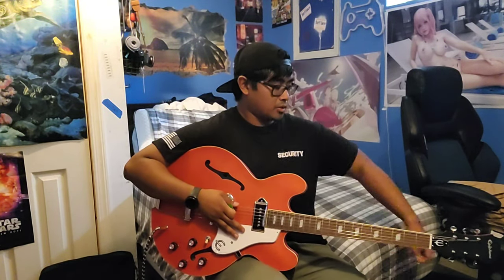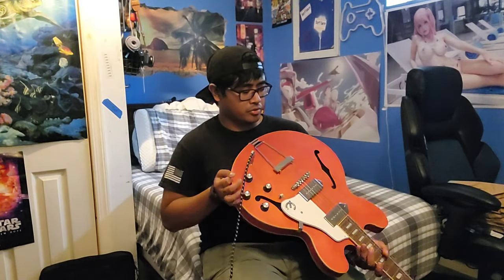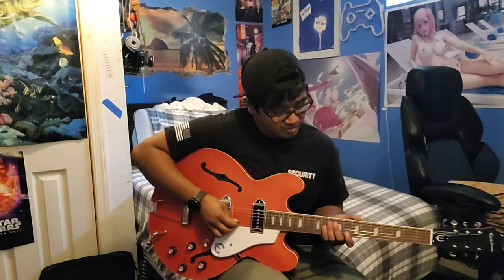I can tell that right before they shipped this out they probably put new strings on it, because it has that ringing sound that you hear when you just put on fresh strings. I probably need to adjust the intonation on this — but I'll do that later. Let's just see what else I can do here.